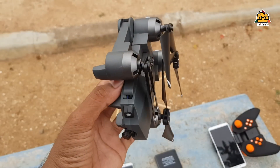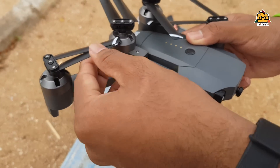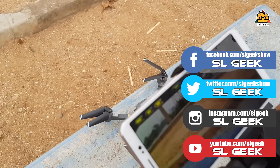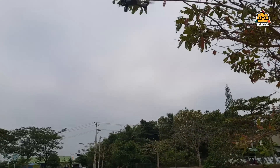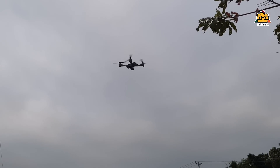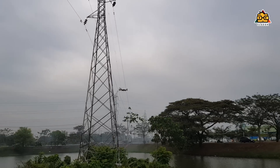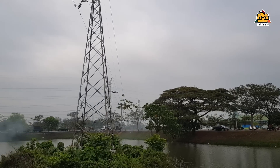If you want to shoot with the drone, you can calibrate the drone. If you want to take a look at the controller, you can use the calibrate button. You can start the drone to check the controller for video and photography. You can also view the selfie drone and control it.